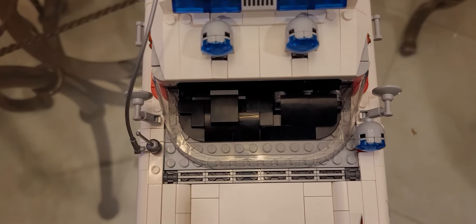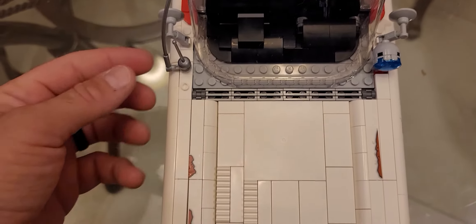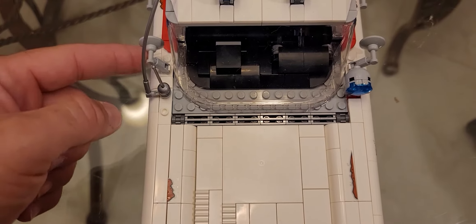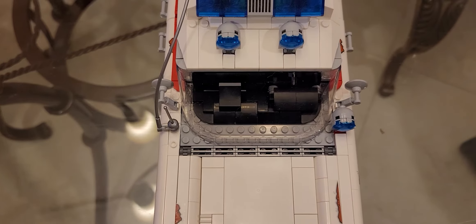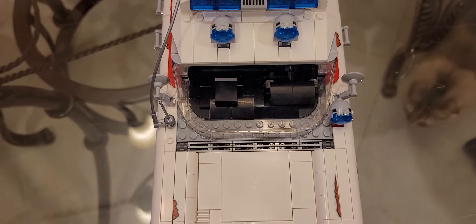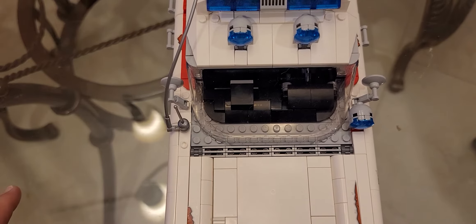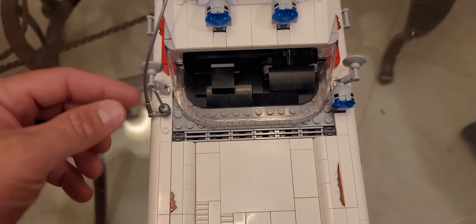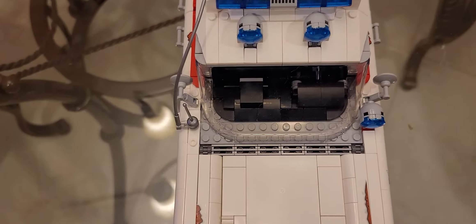Speaking of lights and side view mirrors — looking at this overhead shot, you can see my rearview mirrors are lined up even with one another. In the instructions, this one is actually supposed to be offset from the other, and apparently that's how it is on the actual 1959 Cadillac Miller Meteor used in the film. I lined them up because aesthetically it looks better to me. But if anyone's building it and notices the mirrors are offset, the instructions aren't wrong — that's how it's supposed to look.